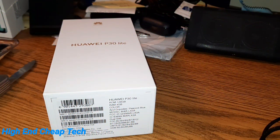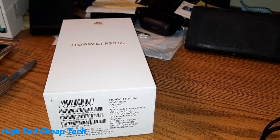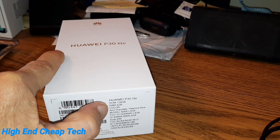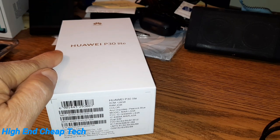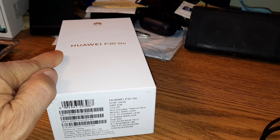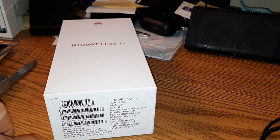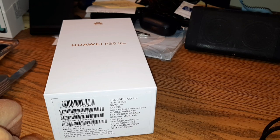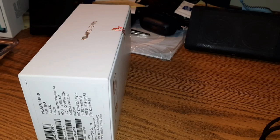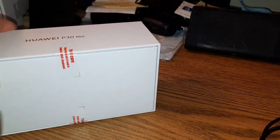Alright folks, I've made it back and we're going to look at the P30 Light. This is the 128 gig, 6 gig of RAM, peacock blue color. Let's just get right to that unboxing — take the plastic off and take a good look at this phone, then I'll set it up later and we'll go from there.